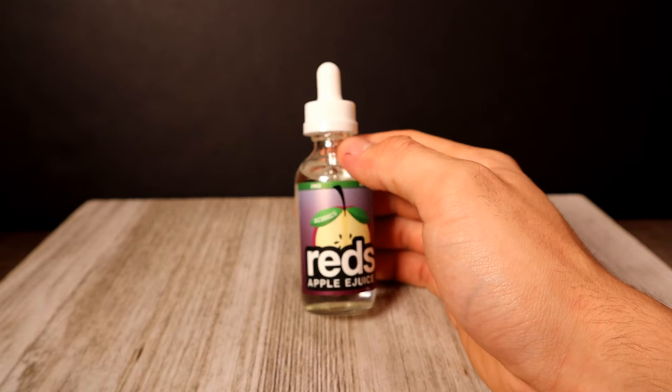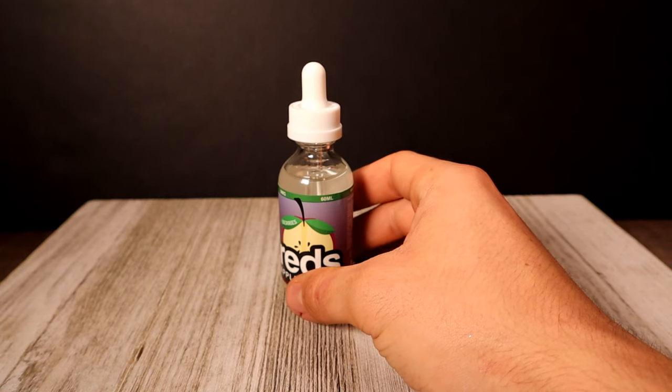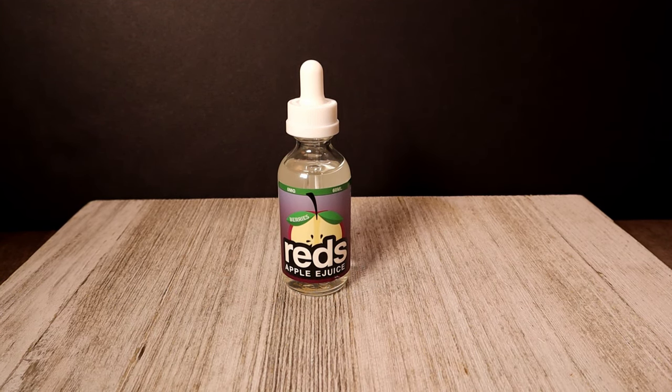First up is Reds Apple e-juice — there's a picture of an apple on the front. The labeling is nothing child-attracting. It's called Apple Berry Berries by Red E-Juice. The profile is a red apple juice infused with a trifecta of blueberry, raspberry, and pomegranate. I'm using that right now in the Passage RDA on the Arcless and it's really good. The retail on this is $20, it's a 60 ml, and it's a 70/30 VG/PG.